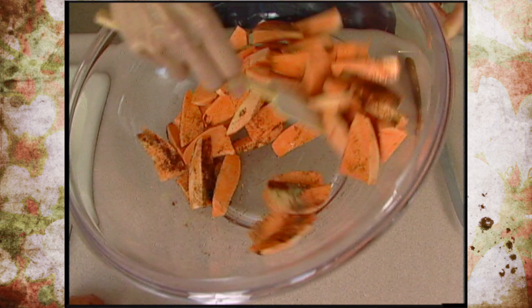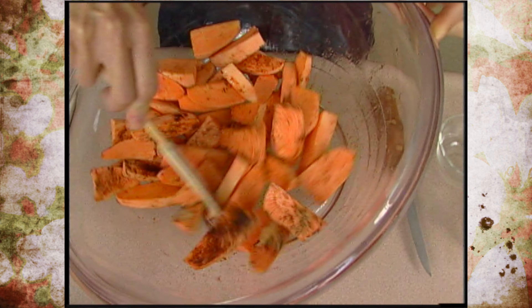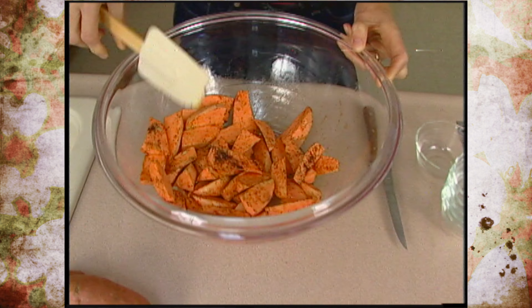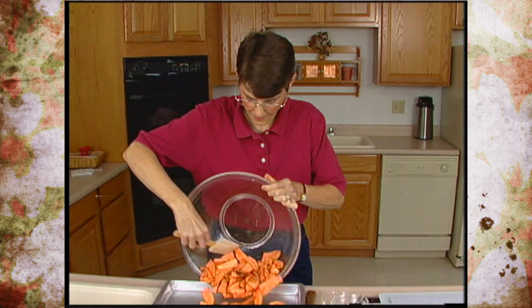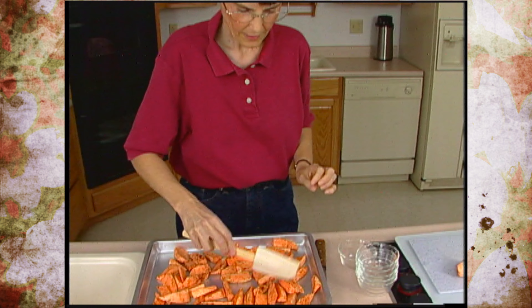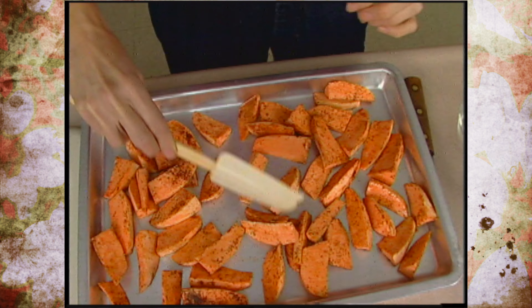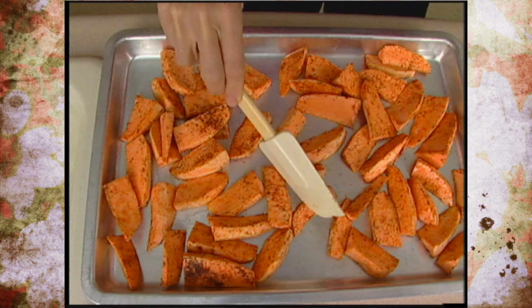Simply going to toss these together well so that nobody gets all of any one flavor, and then put them on a nice cookie sheet. Put them in a 425-degree preheated oven for about 25 minutes. You don't want any of them laying on top of each other — make sure they're all separated. About halfway through the cooking time, about 12-13 minutes in, go ahead and turn them over.